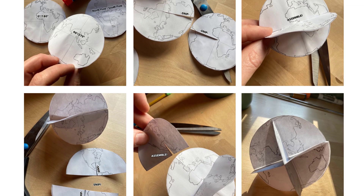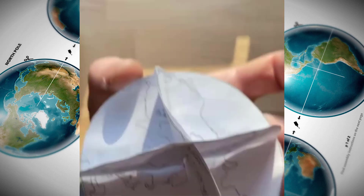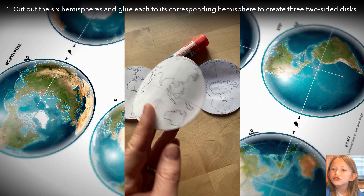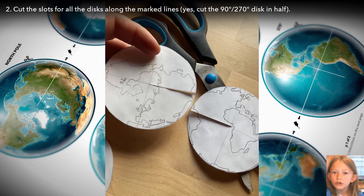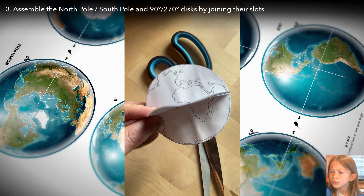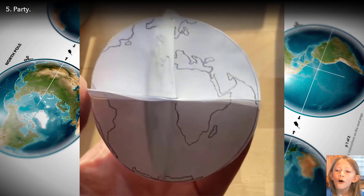The template also includes some cryptic instructions, and I had to use hand-drawn globes because I was out of printer ink. Here are the instructions. 1. Cut out the six hemispheres and glue each to its corresponding hemisphere to create three two-sided disks. 2. Cut the slots for all the disks along the marked lines. Yes, cut the 9,270 disk in half. 3. Assemble the North Pole, South Pole, and 9,270 disks by joining their slots. 4. Attach the halves of the 9,270 disk to the top and bottom globe. 5. Party.